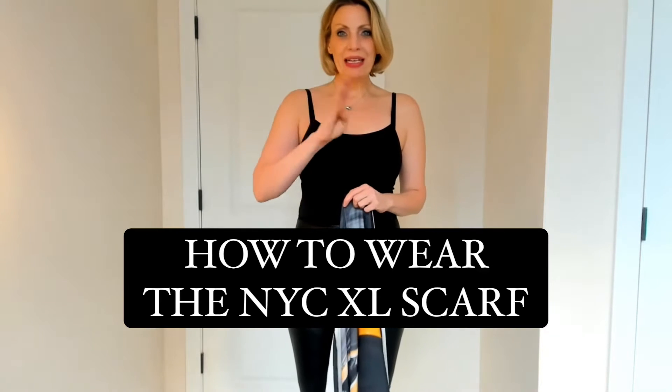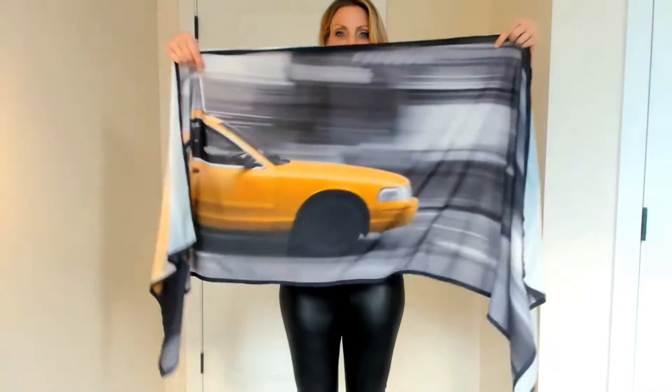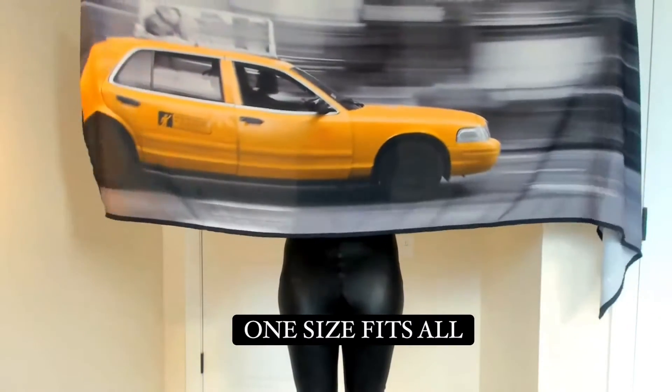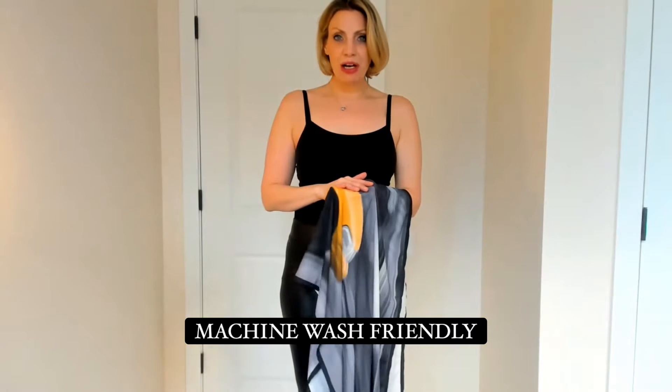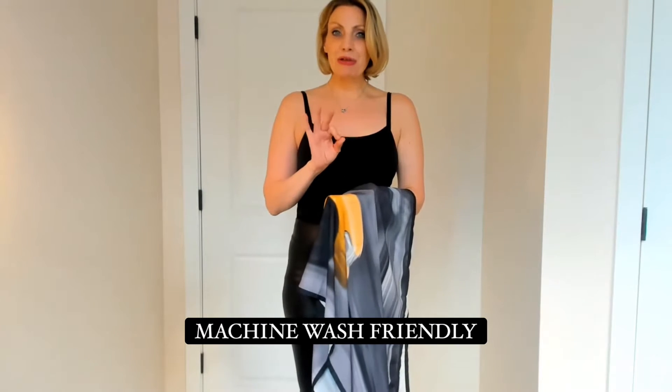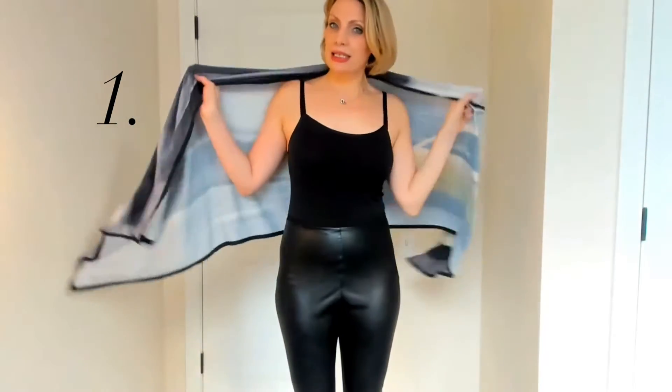Today I'm going to show you the four different ways of how to wear your New York City taxi cab scarf. This is our beautiful New York City taxi cab scarf — it's made out of a poly georgette, so it's machine wash friendly but looks, feels, and drapes like a silk.